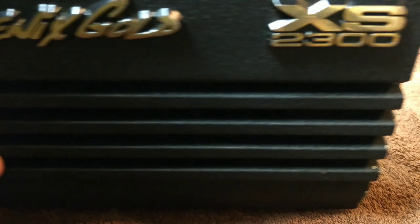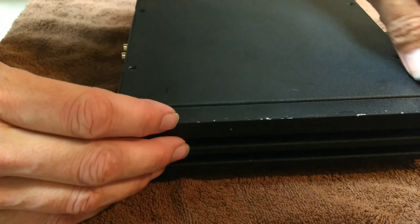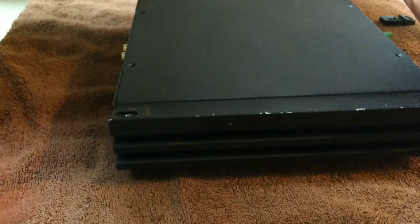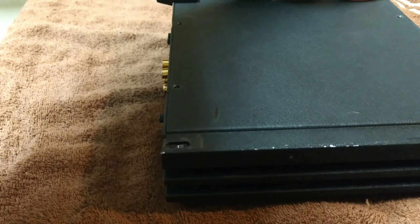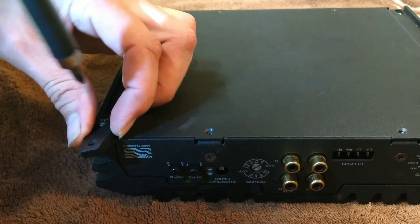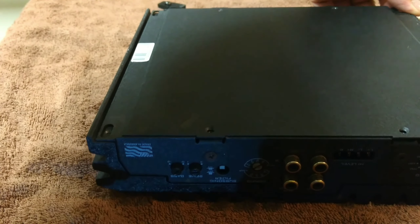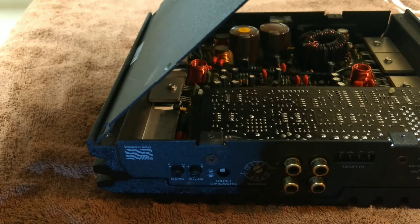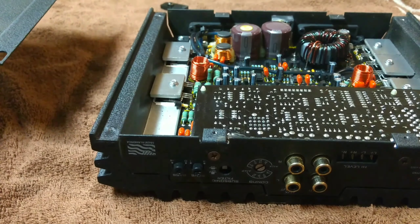There you go — Phoenix Gold XS 2300. I've never opened it up. This whole thing was painted with a Sharpie, so let's see what we got, people. Alright, here we go.